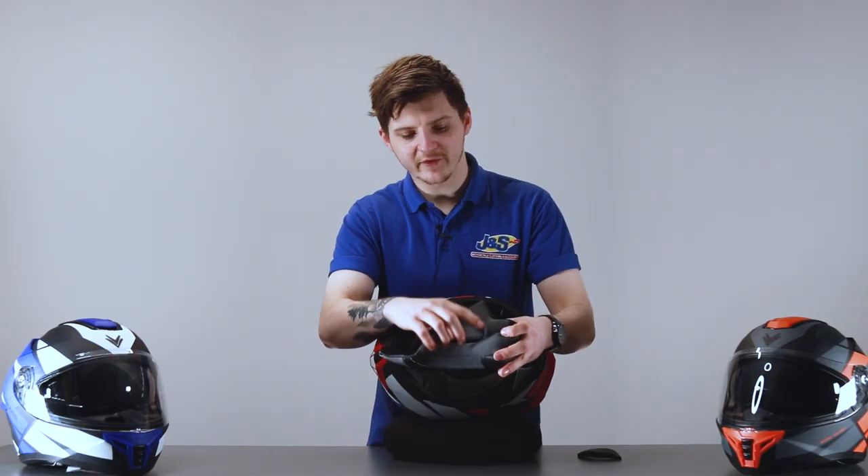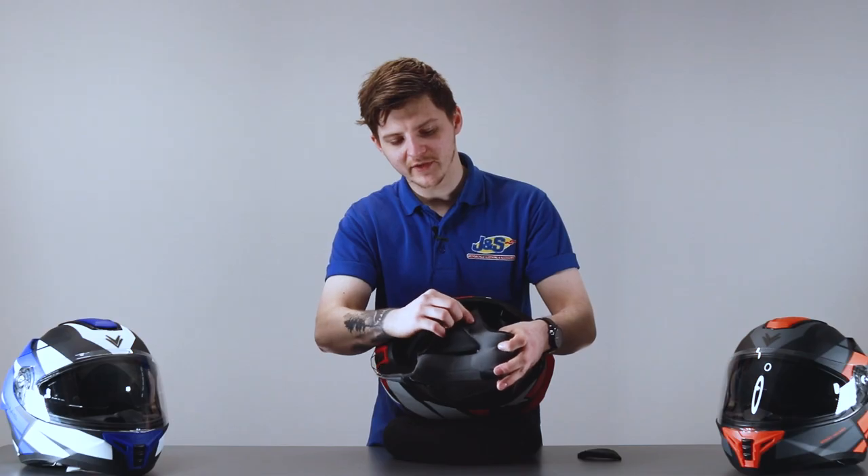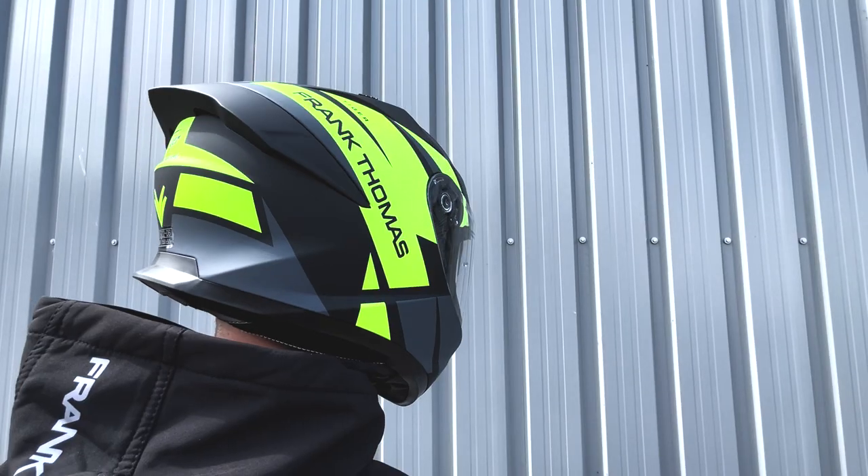What you might notice on this cheek pad as well: if you run your finger just up to the top of it, you'll notice that it sort of hollows out a little bit there, and that just allows people that wear glasses to slide the arms in that little bit easier.